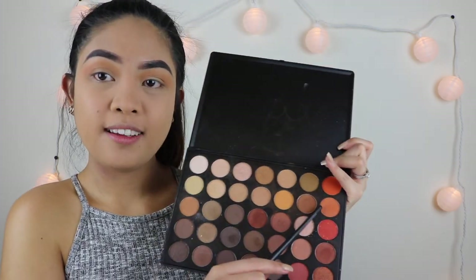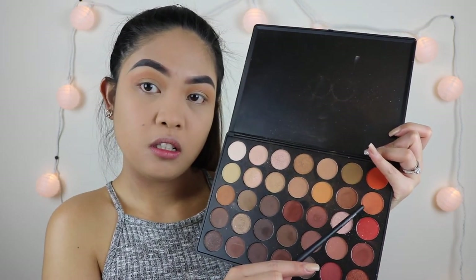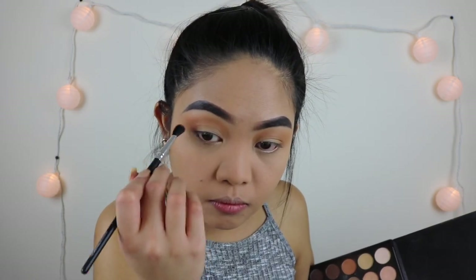For my crease color I'm gonna pick up this beautiful shade and I'm just gonna put it a little lower than the previous color that we put already.